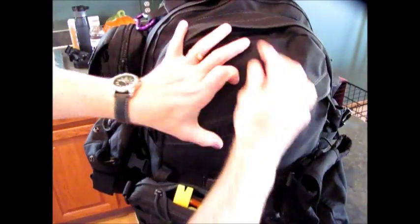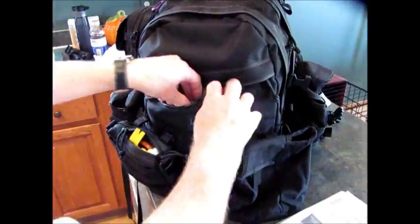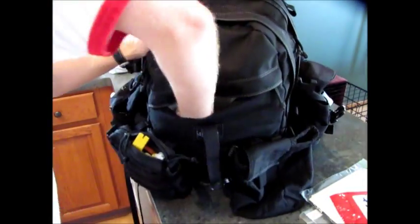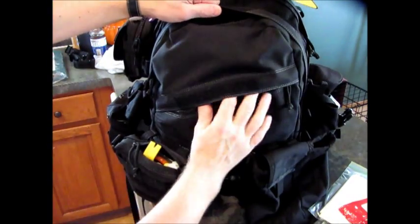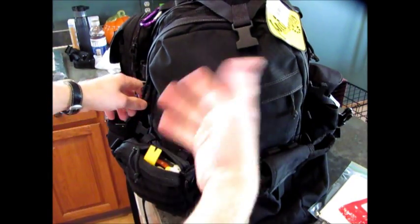There's a front pocket that goes a lot of the depth of the pack. In here we have a maps book, some extra wet wipes, and trash bags in case they come in handy. It's pretty deep — the hand goes all the way to the bottom. I think I have it kind of maxed out. There's also some velcro at the front for fixing name tape or whatever you like.